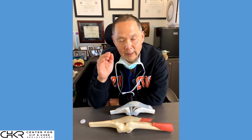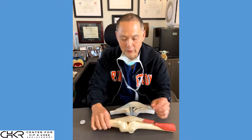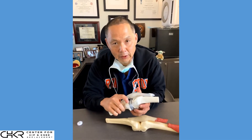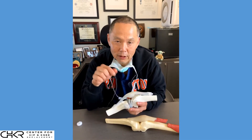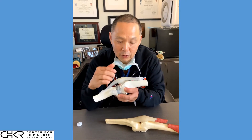Let's talk briefly about the patella component in a total knee replacement. We spend a lot of time focusing on the femoral and tibial components, but we're going to spend just a few moments talking about the patella component. This is what we call patella resurfacing.